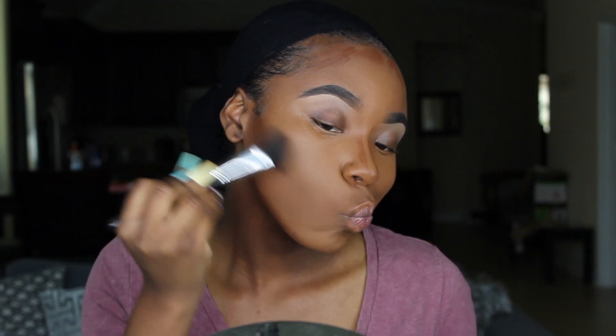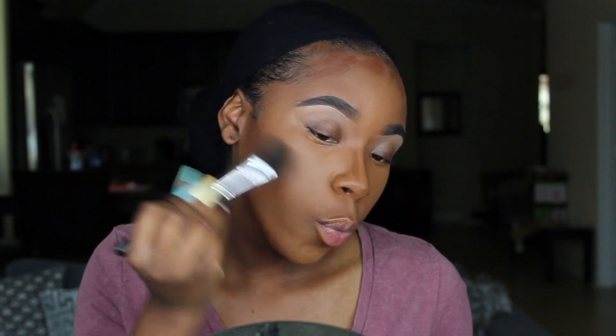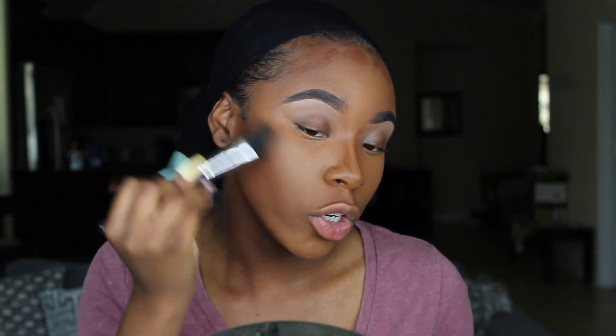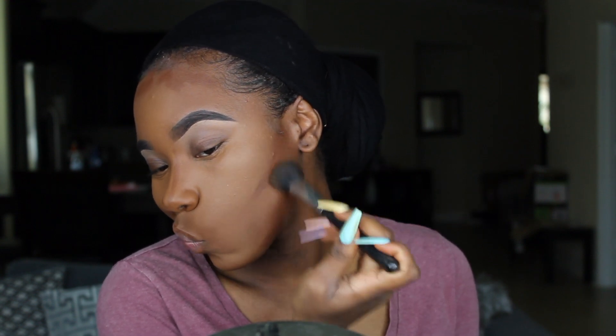It doesn't have to be perfect because we're going to blend this all out — it's a little uneven but we'll fix that. To blend my contour I'm using my Morphe M178 brush, blending in a circular upward motion. I like to blend my contour upwards in a circular motion, not downwards. I blend it upwards so it's kind of blending into my concealer a little bit. Then my jawline — there's no specific way, I just blend until it's blended.